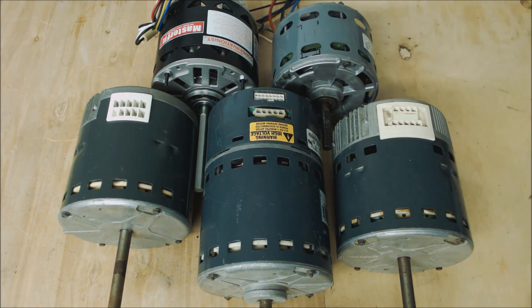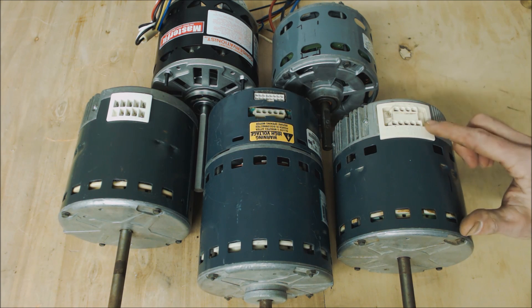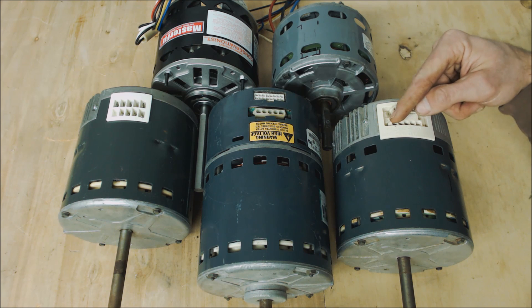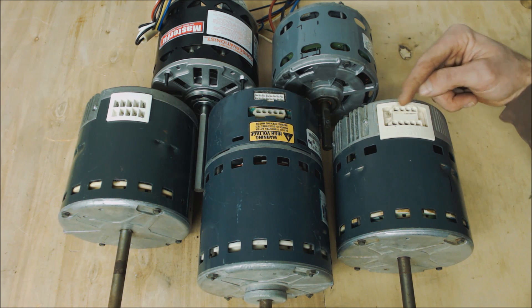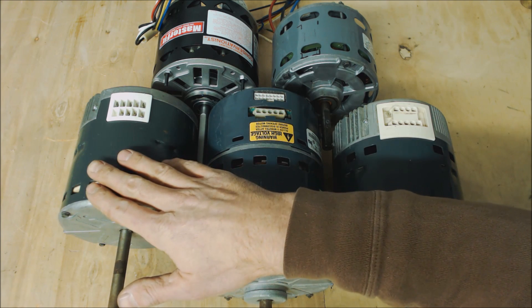These five are the main ones you're going to run into in the field. This one here is an ECM Gentech 3.0, and you can tell that because it has a five-pin connector and a four-pin connector. The five-pin is for the 120 volts, and the four-pin is for the 24 volts. These variable-speed blower motors are live all the time, as is the X13.